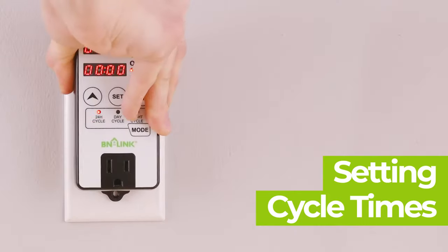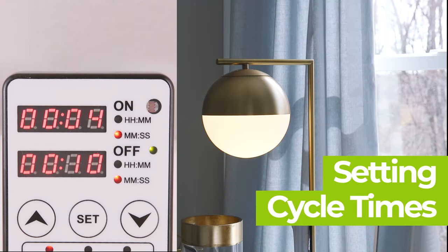First, plug in your device to an outlet. Let's now see how to set the cycle time for both the on and off duration. Setting these will control how long power will be given to your device.